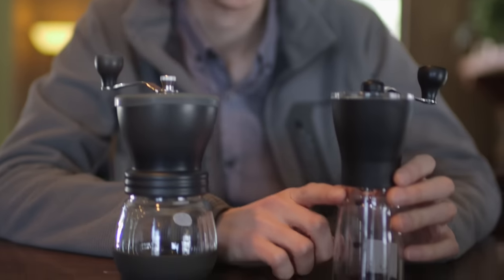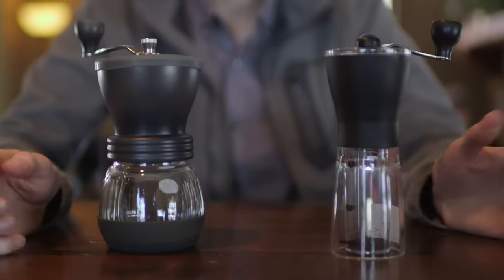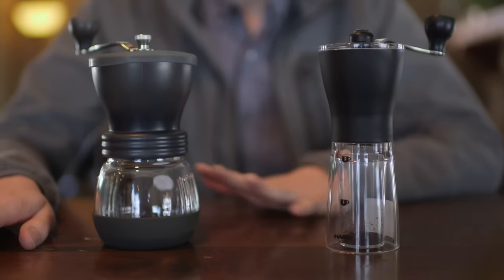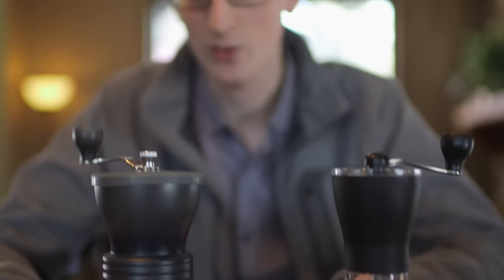These both have conical ceramic burrs, so they're going to put out a similar grind consistency, but the Mini Mill might have the Skerton slightly beat because its burrs are spring-loaded. We've seen that this means improved consistency at coarse settings. They both offer a full range of grinding, from near espresso to pour-over drip, all the way up to French press, and everywhere in between.